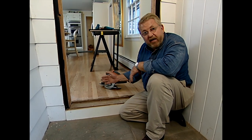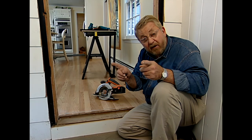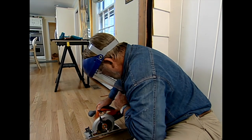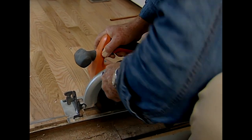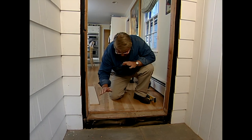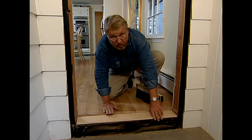A replacement door like the one I'm putting in here shouldn't require too many changes to the opening, but I do have to make a couple of modifications. I'm going to have to cut back the flooring about a half an inch because the threshold on the new door is slightly wider than the door I took out — I'll do that using a circular saw. I've set my blade depth just to cut through the material I want to remove. This strip came out nice and cleanly. Now I also need to put down a piece of half-inch plywood to act as a shim and help bring the bottom of the door up closer to the floor surface.